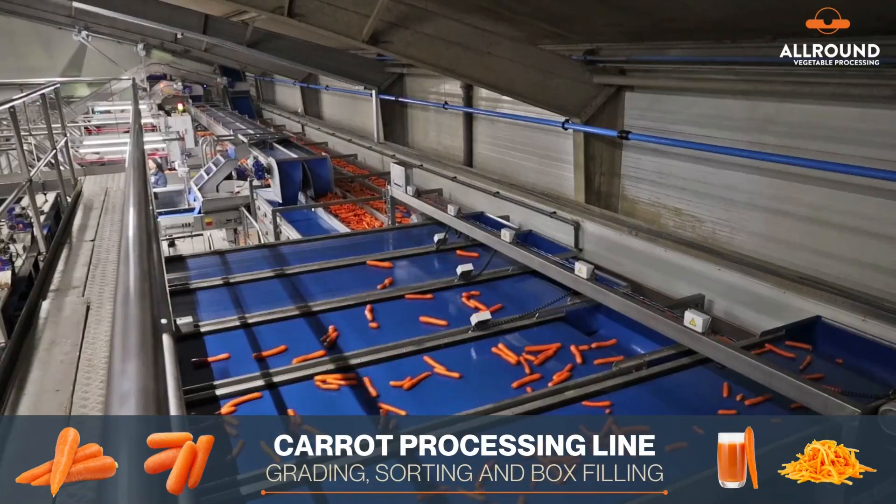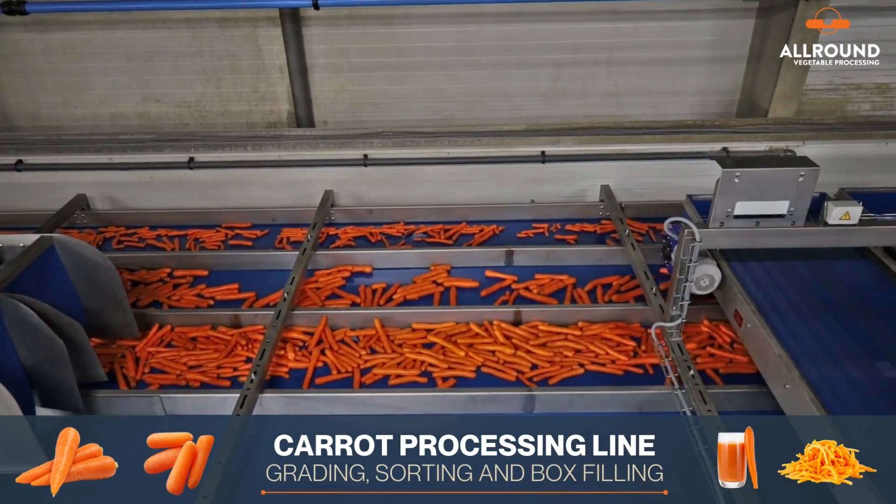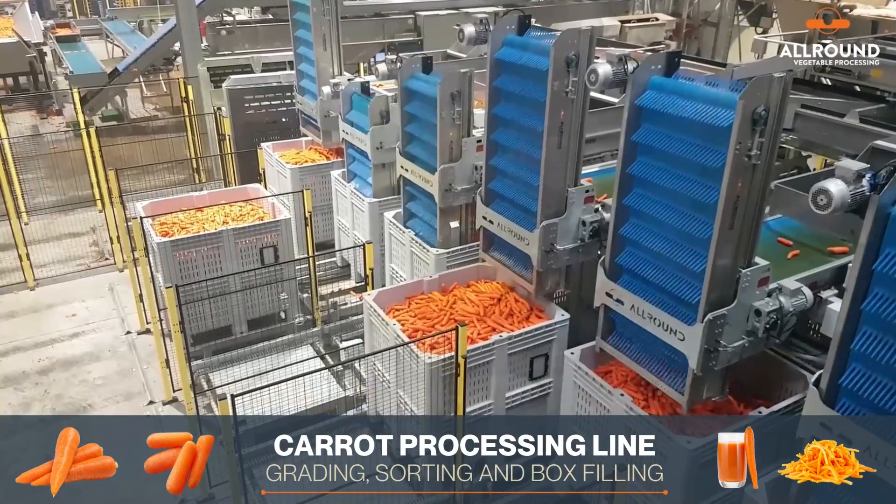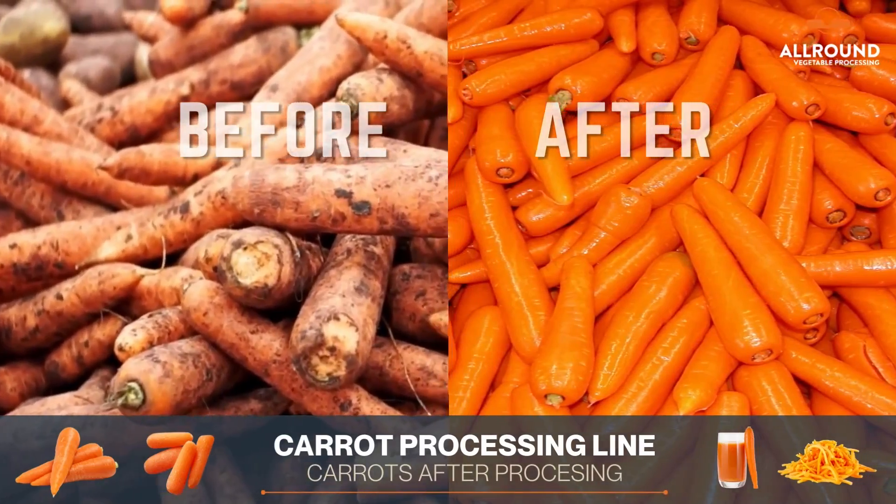The produce is graded into different sizes and then inspected manually. The produce is then packaged and transported to markets and stores.